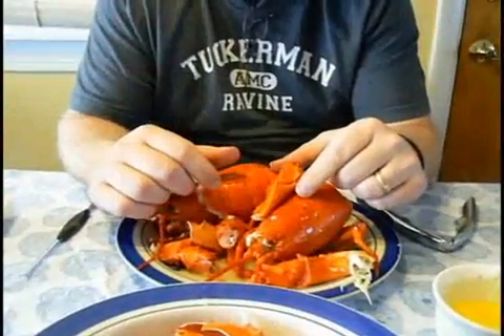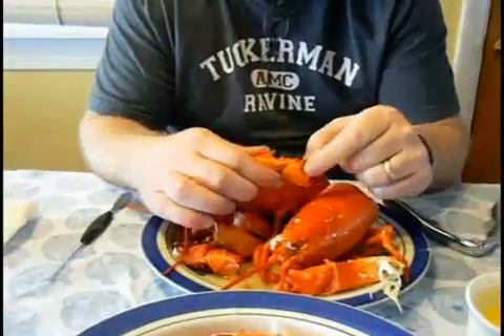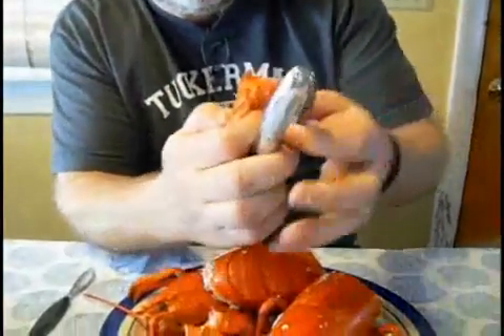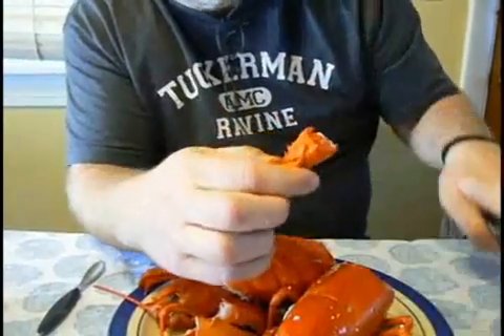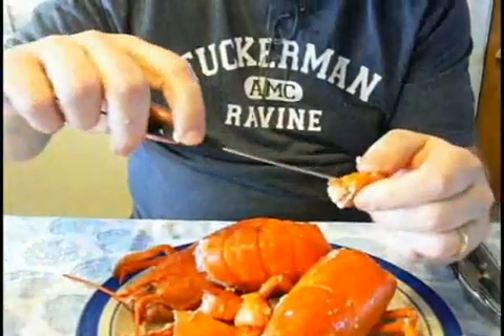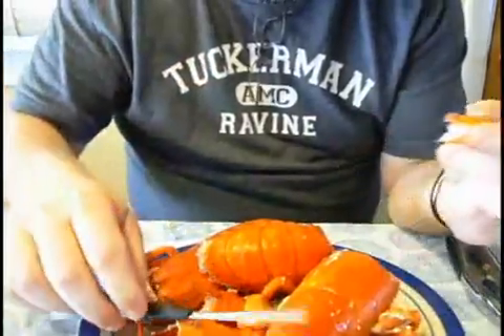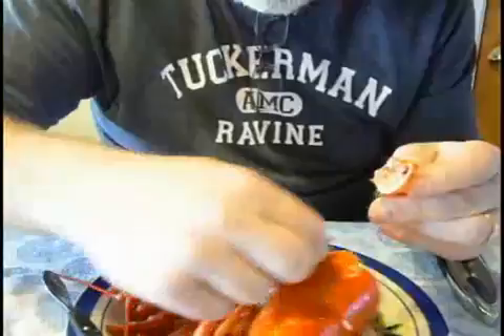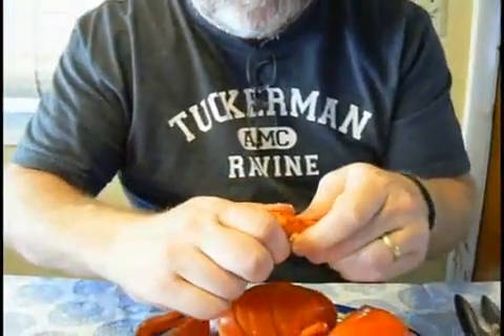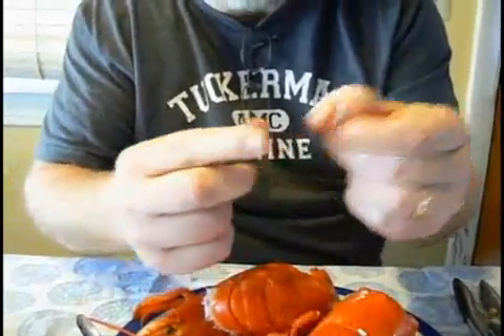Step 4: The Knuckles and Legs. Once you've eaten the claws and the tail, that's most of the big parts of the meat of the lobster. But there's still plenty of other meat left — you just have to work a little harder to get it. Like the knuckles, for example. You need to crack the knuckle, pull it apart, and here's where you use the pick. You pull the meat out of the knuckle — hold on, let's try another. See, you work a little harder, but there's plenty of good meat. Dip it in the butter and eat it.